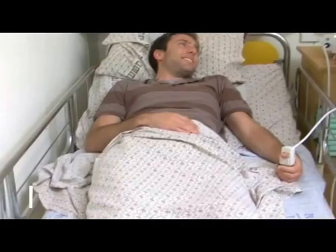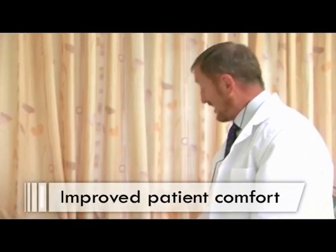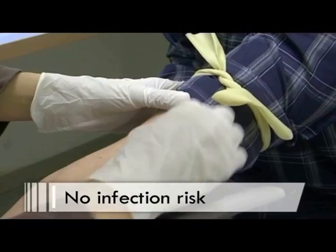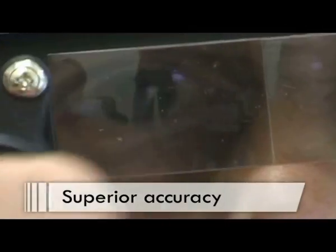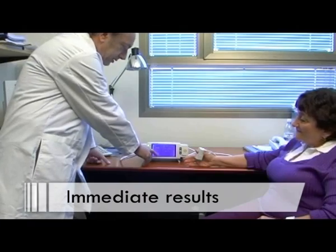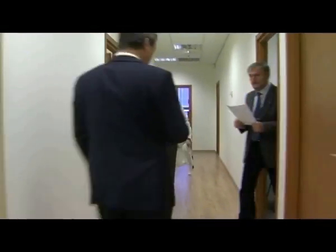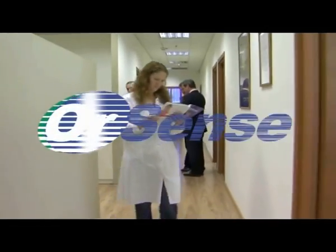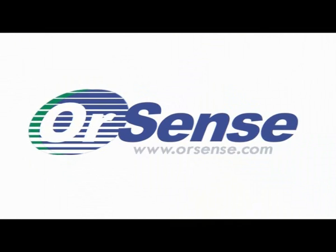MBM200 and the MBM200MP: a revolution in non-invasive blood analyte testing. Improved patient comfort. No infection risk. Superior accuracy. Immediate results. OrSense — new possibilities in blood measurements and monitoring.